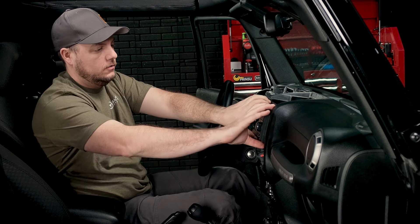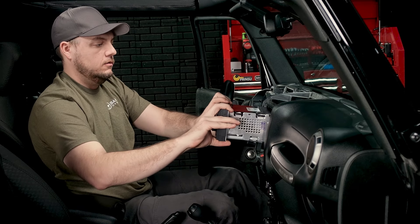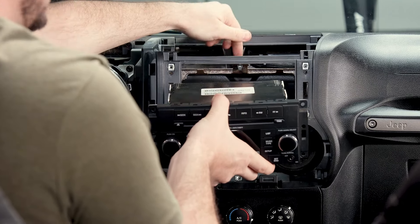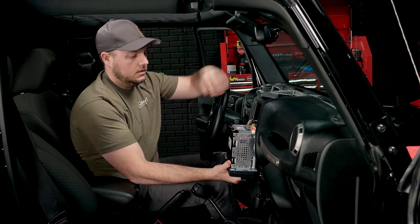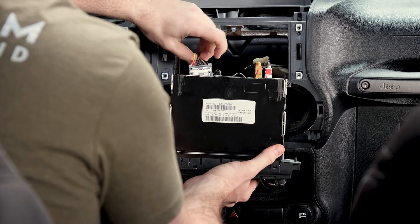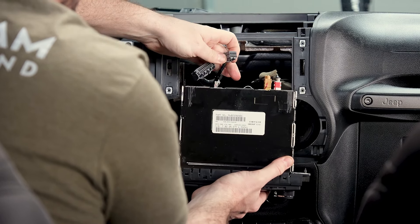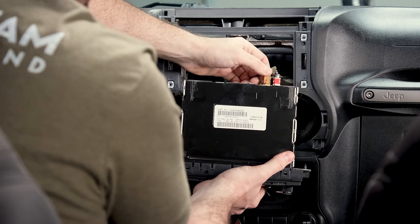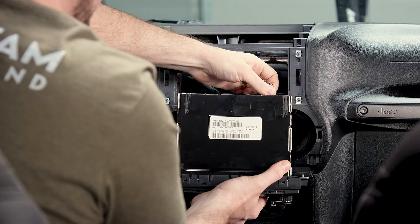Now that we have our four screws out, we're going to grab the radio on either side and just start to wiggle it towards us. There's a retaining clip on the top that Jeep put in, so if you feel resistance it's just that pin — just wiggle it with even pressure. You're going to see there are a couple of connectors on the back of your factory radio. There's a tab on the bottom of the main connector — depress the tab and remove it. Same with the square gray plug, tab on the bottom. And then you have your two antenna connections — push the tab in and release the two antenna connections.